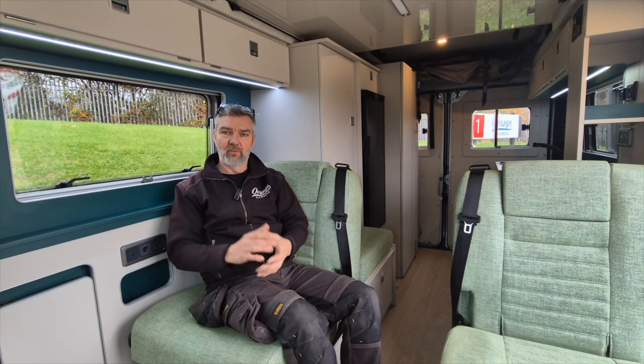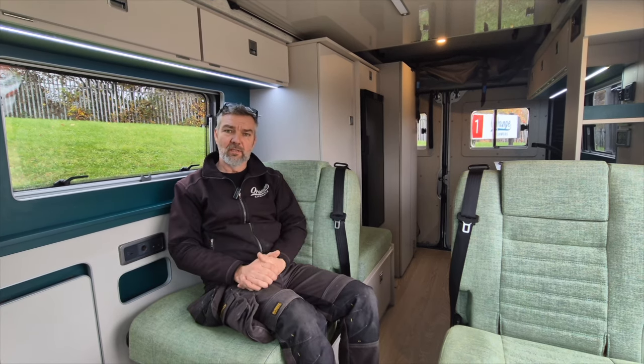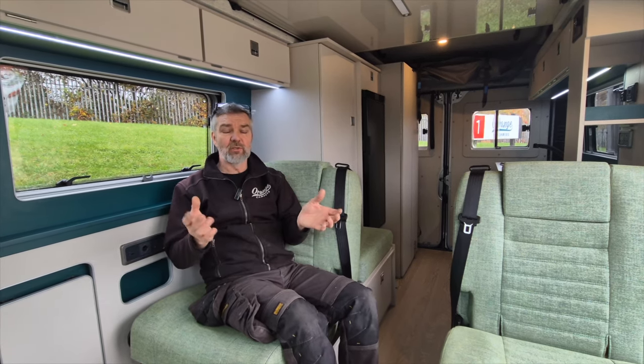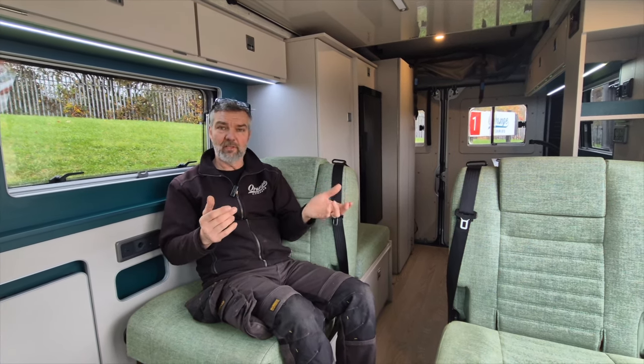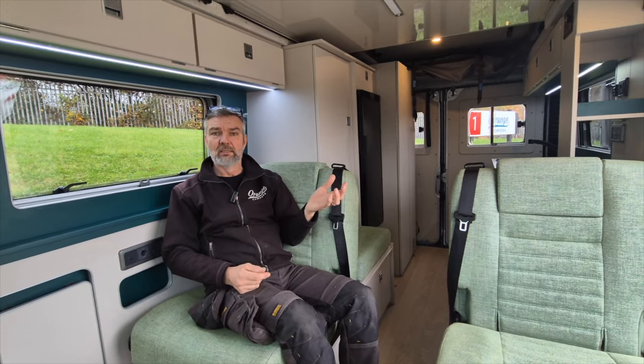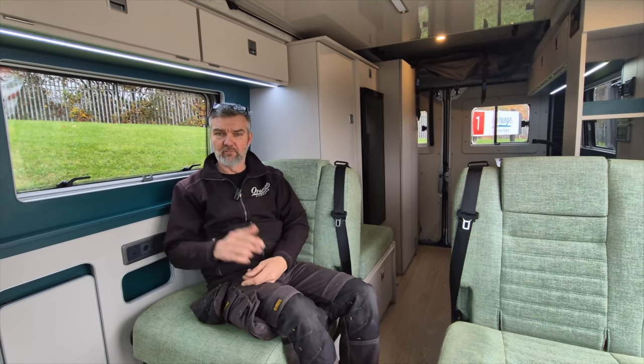So it would have been nice to have been there so they could compare against ours, because this really works — and all the others are high top 5.4s. I believe it's only ourselves that do the pop-top version on a low roof Fiat Ducato, and that's an L2H1 model.